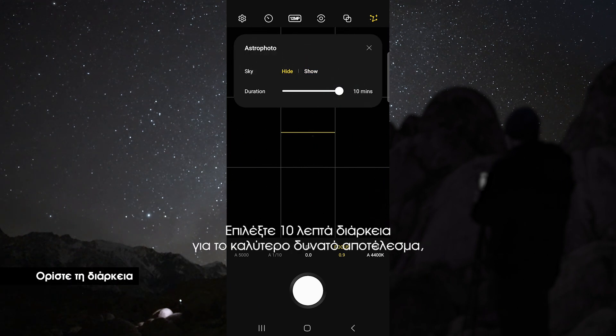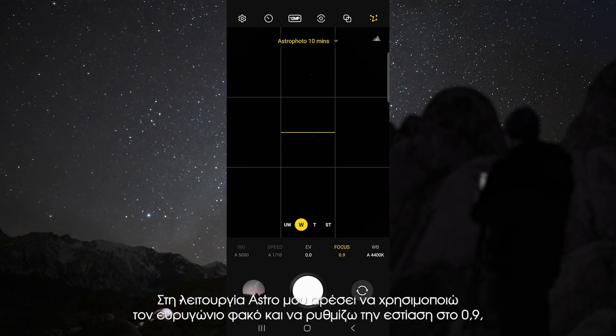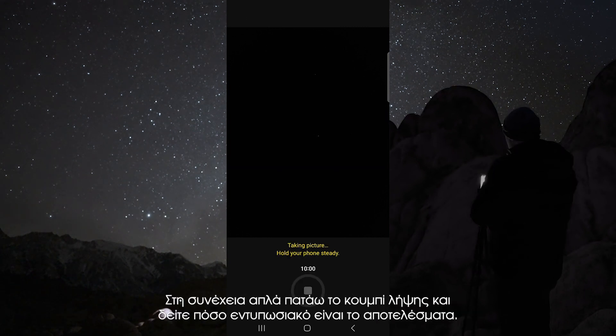For duration, choose 10 minutes for the best possible results, but if you do not have time, 4 minutes still works great. In astro mode I like to use the wide lens, and I set my focus to 0.9 so that I can get sharp stars. Then just tap the shutter button and check out how awesome these results are.